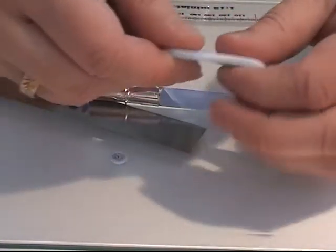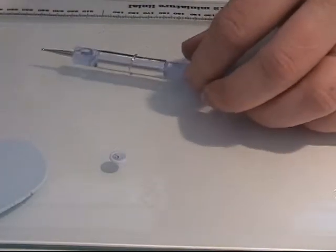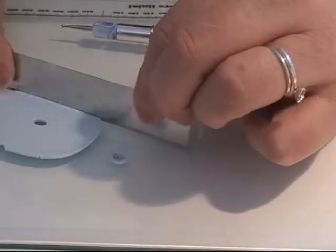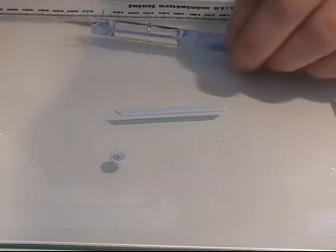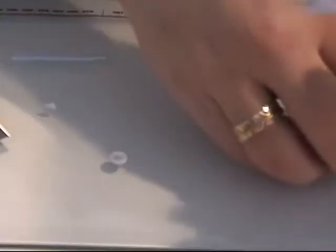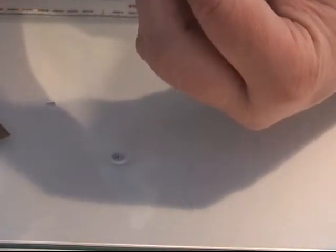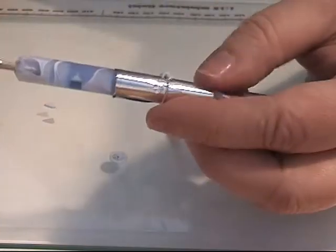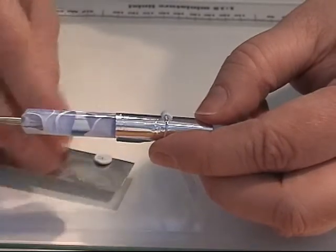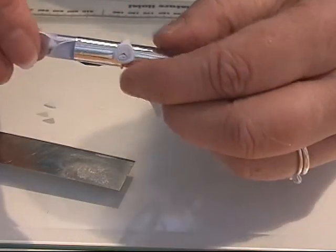I'm going to take this clay and put it through my pasta machine again on a smaller setting — I used setting 4 this time. And I'm going to make a thin strip to put around my middle piece here. I'm going to make a thin strip and I'm going to take the clock piece and put it right there.